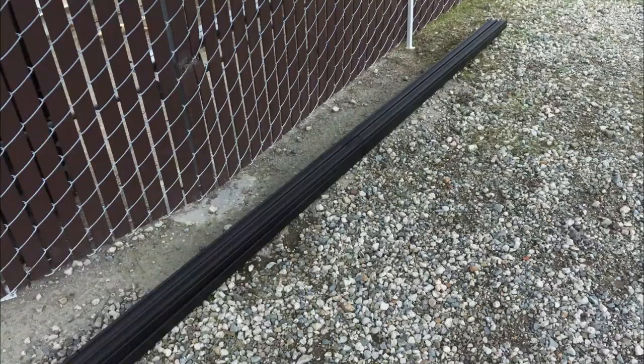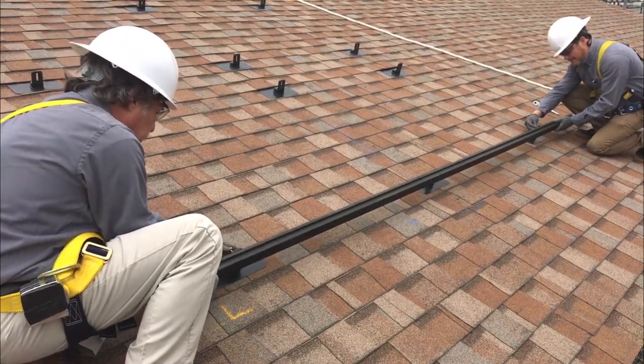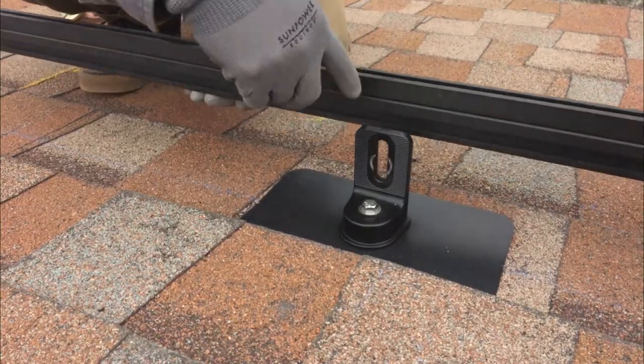For every three 96-cell AC modules in portrait, you'll need two Invisimount rails — an upper and a lower. With the L-feet fully installed, position the rails with the side channel facing the outer side of the L-feet.